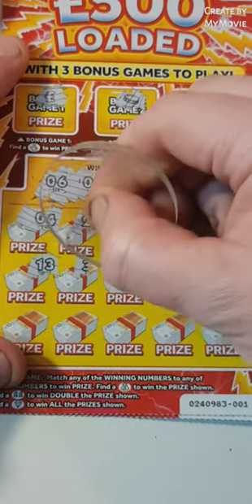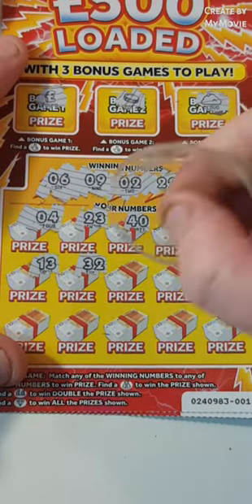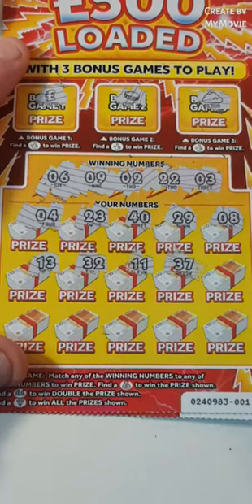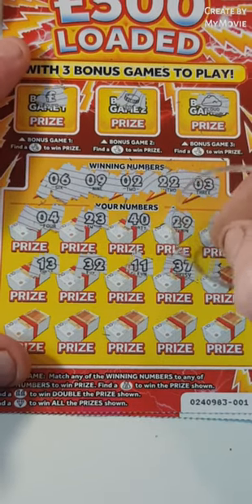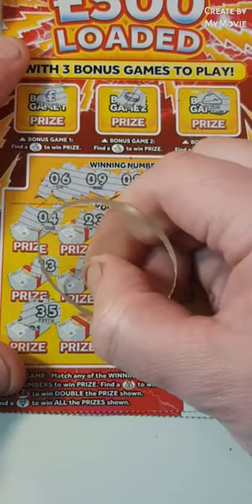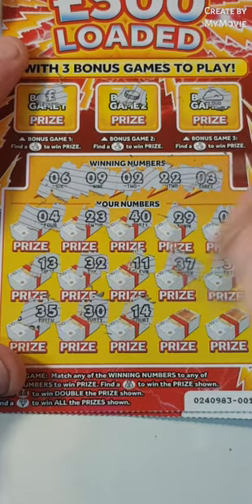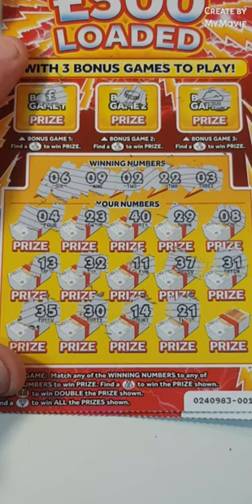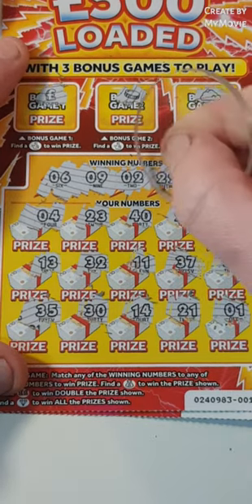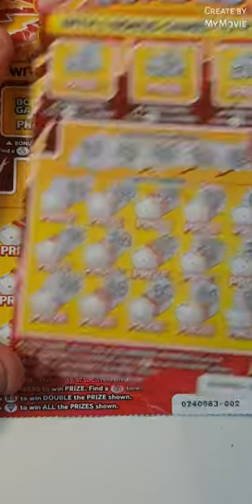13. 32. Nope, we needed 22. 11. 37 — don't have any 30s. Nope. No 35. No 30. 14. Nope. 21 — we needed 22. And 1 — we needed 2. A lot of one offs on that card. But nothing.